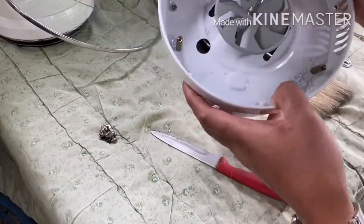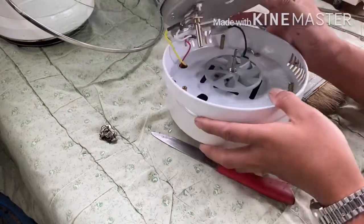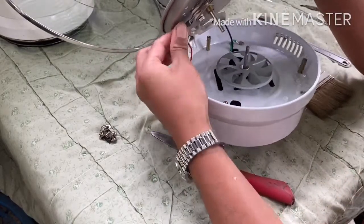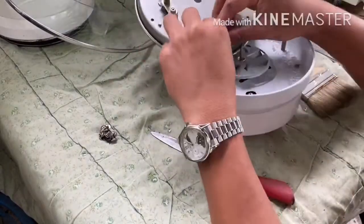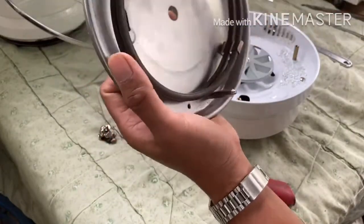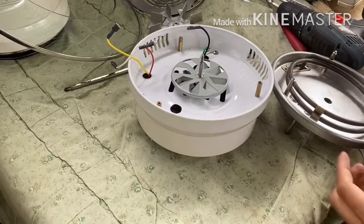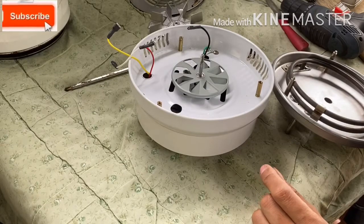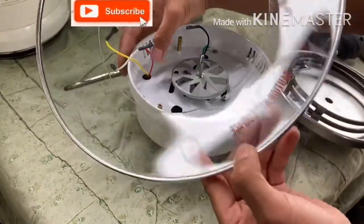There's a lot of broken debris here, so of course we need to remove all of those things. We need to disconnect the wires, and then clean the area a little bit using a brush.